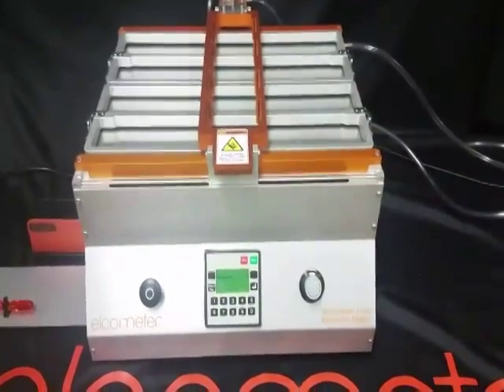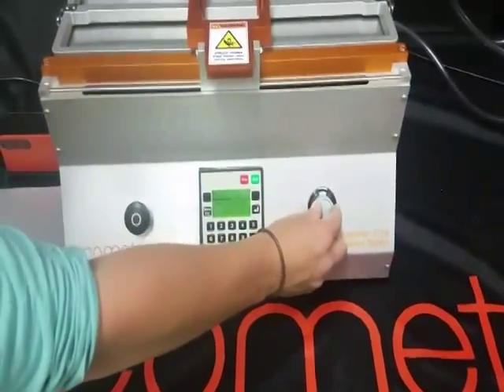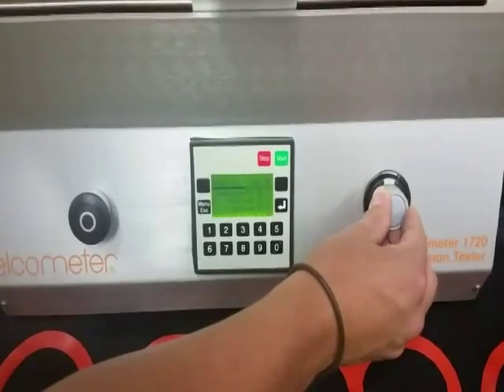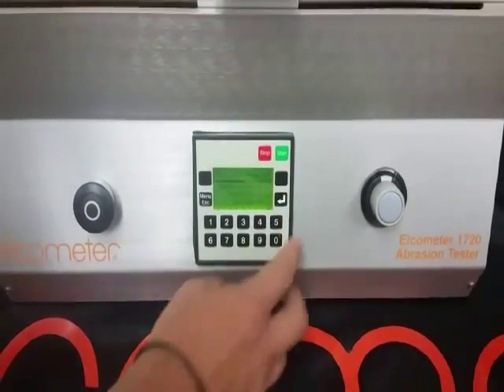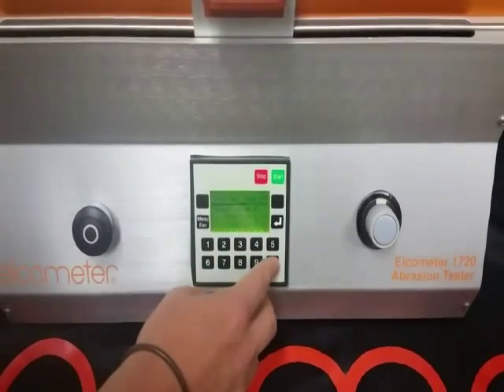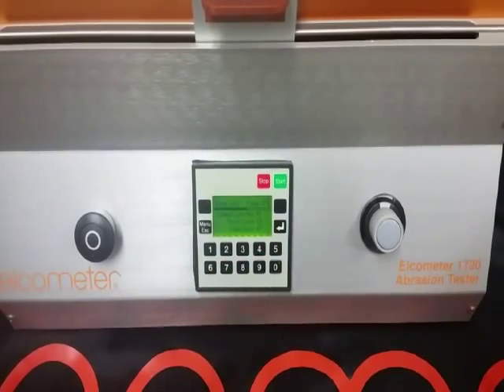With the machine, you can adjust your speed cycles from anywhere from 10 to 65 cycles per minute, and your preset cycle count from 1 to 32,760. For this demonstration, we will set the count to 10.